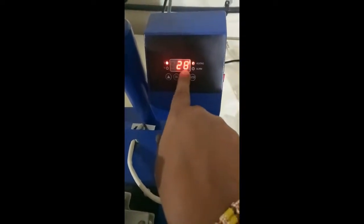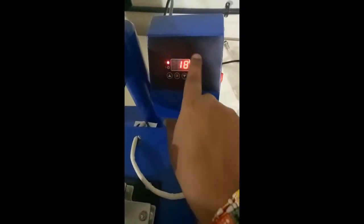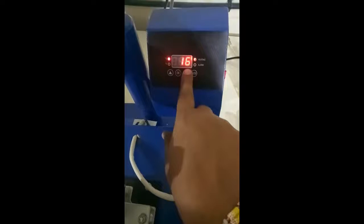Once the temperature reaches 185, press Enter. Once you press Enter, the timing of the product will start counting down.